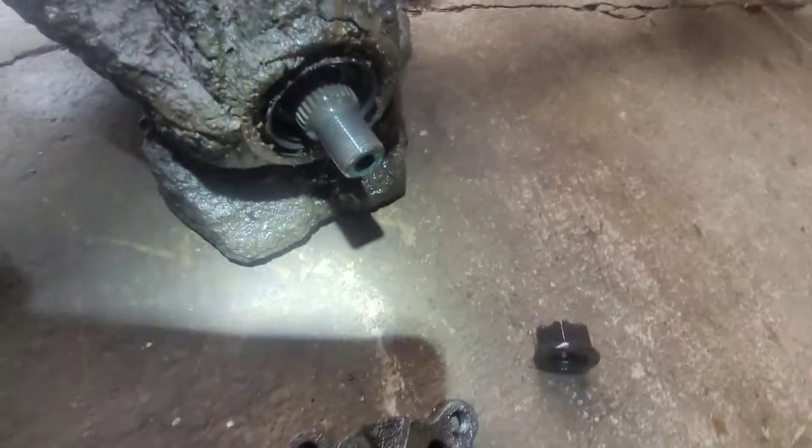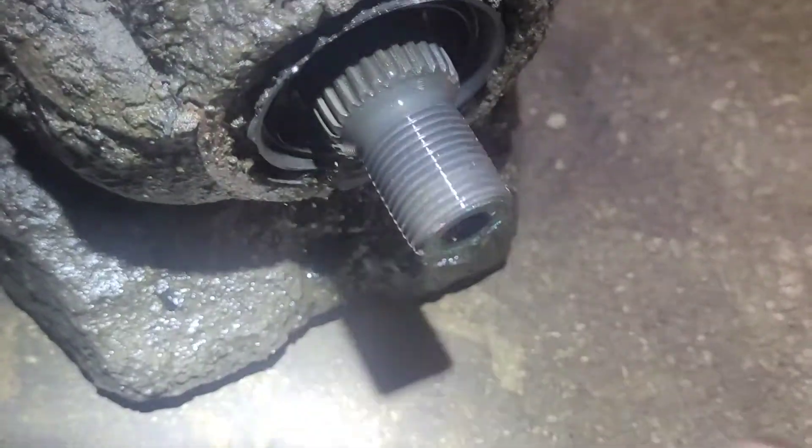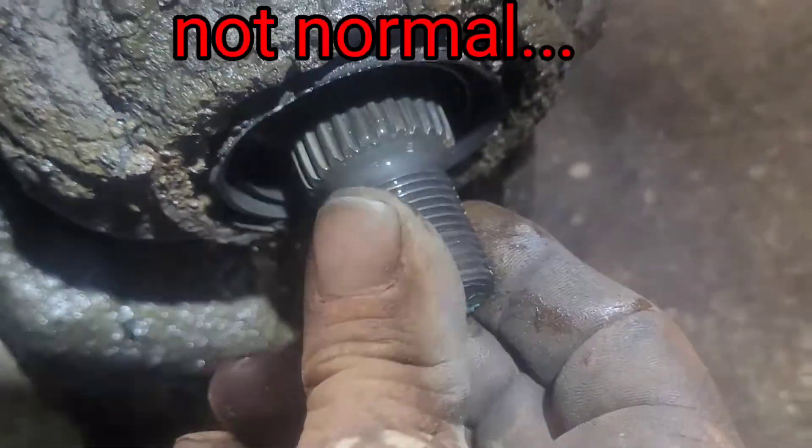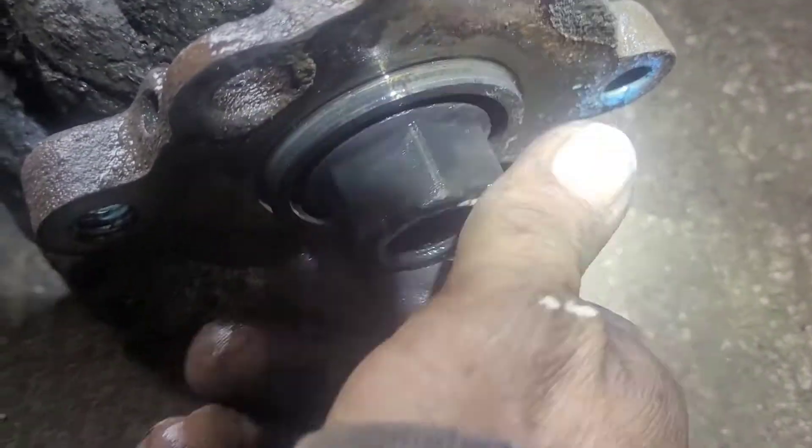Thing's done. Here's the true tired part, but it ain't supposed to be like that. Nope. It's not supposed to be like that.